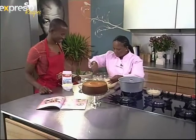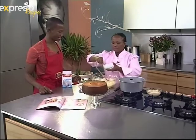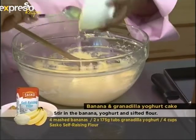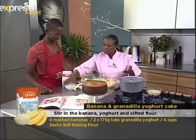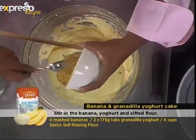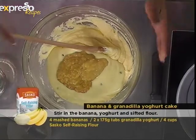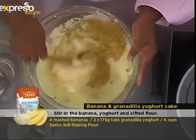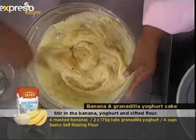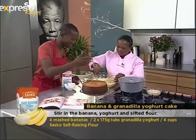And then after that, add your yogurt — which in this case is grenadilla yogurt. And your mashed bananas. You know what that reminds me of? My grandmother used to make pisang brood — banana loaf. That's my favorite. She used to make it with the very ripe old bananas. I love it because when you have ripe bananas, you can easily whip some up. It smells amazing, by the way.